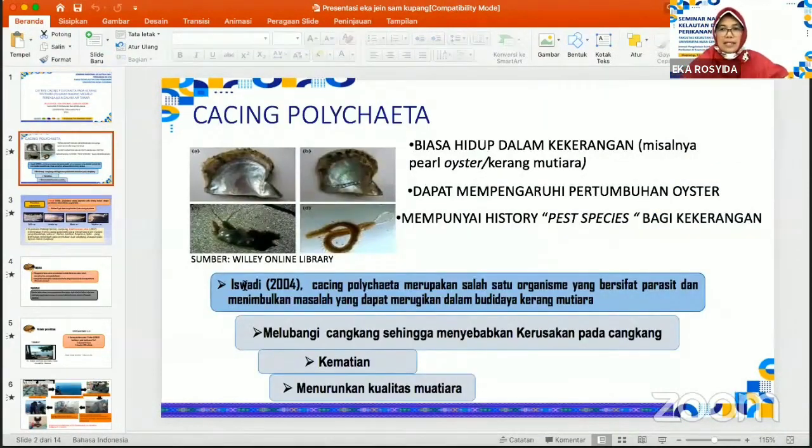Yang melatarbelakangi penelitian kami adalah bahwa cacing polihaeta biasanya hidup dalam kekerangan, misalnya dalam pearl oyster atau kerang mutiara, dan dapat mempengaruhi pertumbuhan kerang serta mempunyai histori sebagai hama spesies. Berdasarkan hasil penelitian Iswadi 2004, cacing polihaeta merupakan organisme parasit yang dapat merugikan budidaya kerang mutiara, di mana cacing tersebut dapat melubangi cangkang sehingga menyebabkan kerusakan, kematian, ataupun menurunkan kualitas mutiara yang dibudidaya.